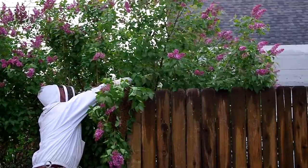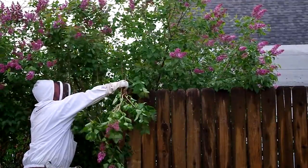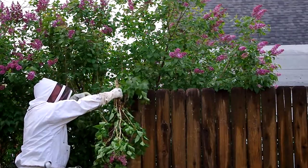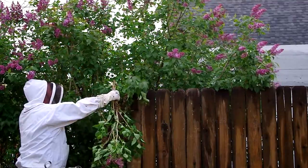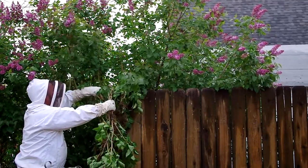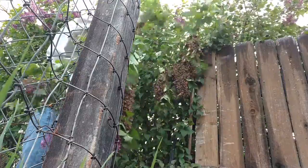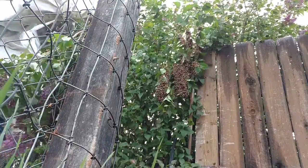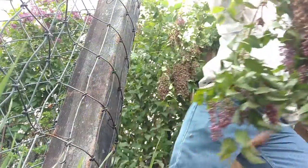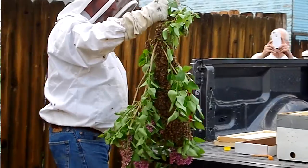Let's go ahead and cut one. They're probably going to be on the other. This is 90% of them, so she's probably in here. There's another piece in there. It's pretty good — there's quite a few.